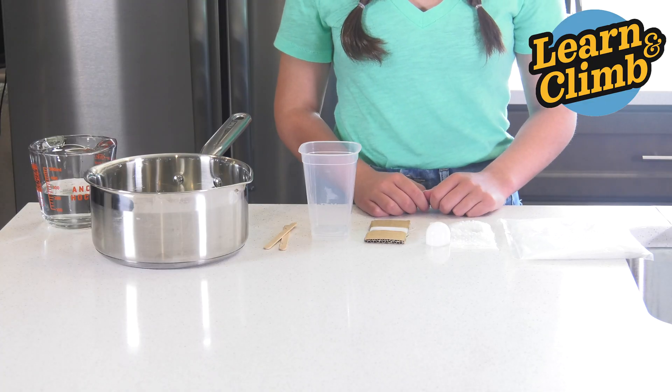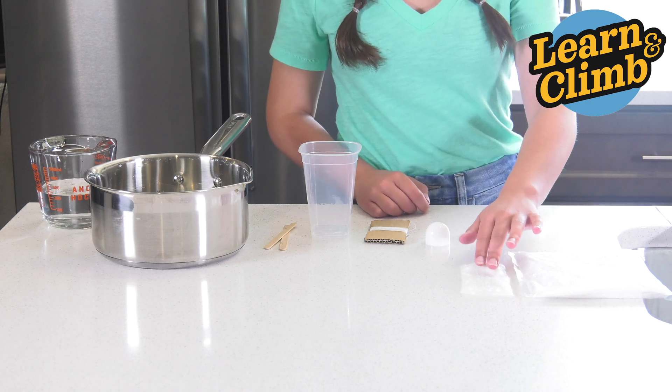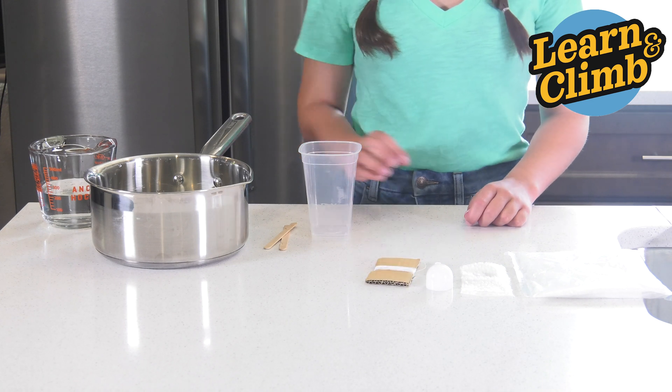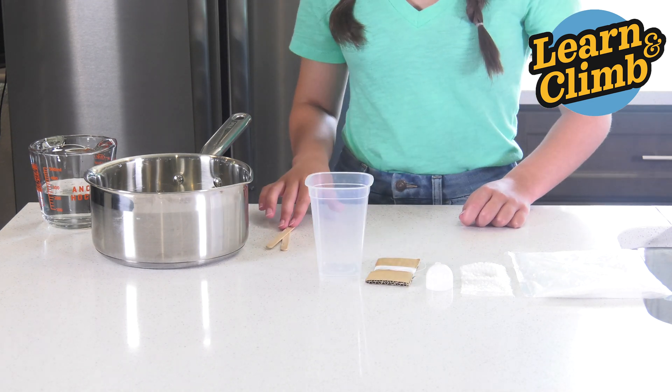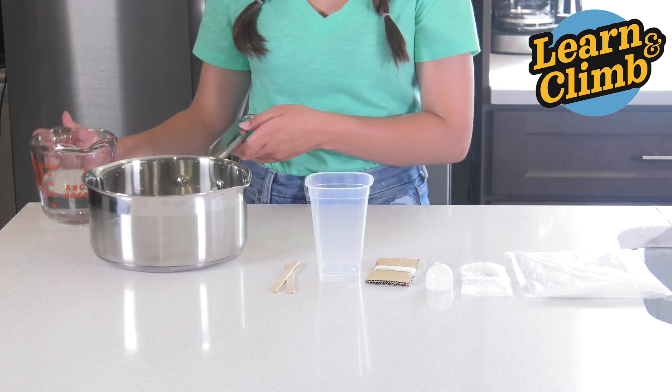From your kit, you'll need ADP, your glow moon-shaped starter seed, a tablespoon measuring spoon, thread, your mixing container, and two stirring sticks. From home, you'll need one cup of boiling water.